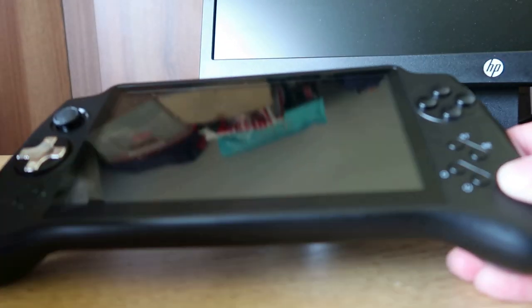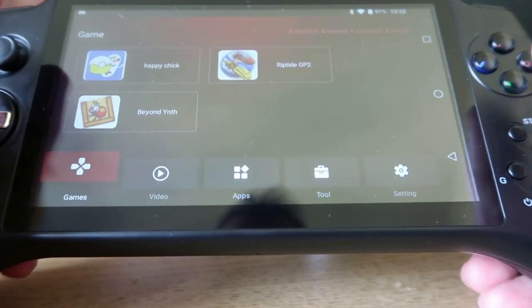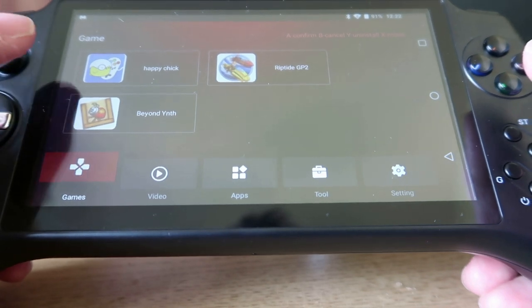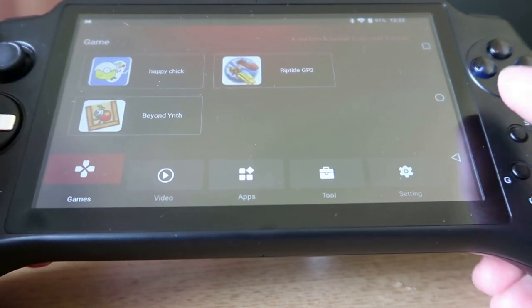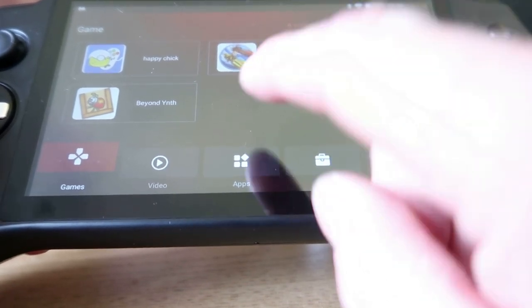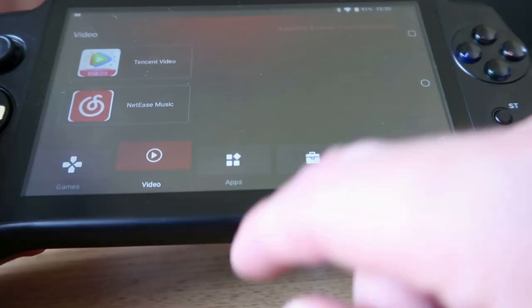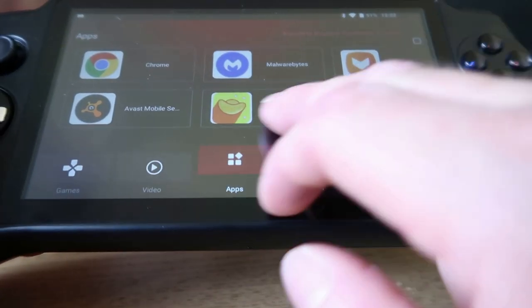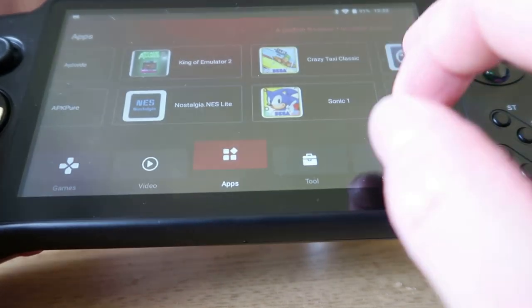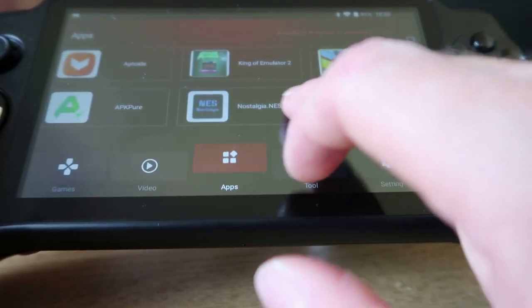Let's power the unit on. It's running Android 7.0 and thankfully it's touchscreen. When you start it up you've got Happy Chick, Beyond Yenth, and a cool little game called Riptide GP2. Happy Chick is a somewhat questionable site where you can download games at your leisure and the games actually run really well. What surprised me about this device is that despite being a bit underpowered, it is very capable of playing some games well. However, I've found a lot of the apps can be a little buggy — RetroArch on here is somewhat buggy and other apps are similar.